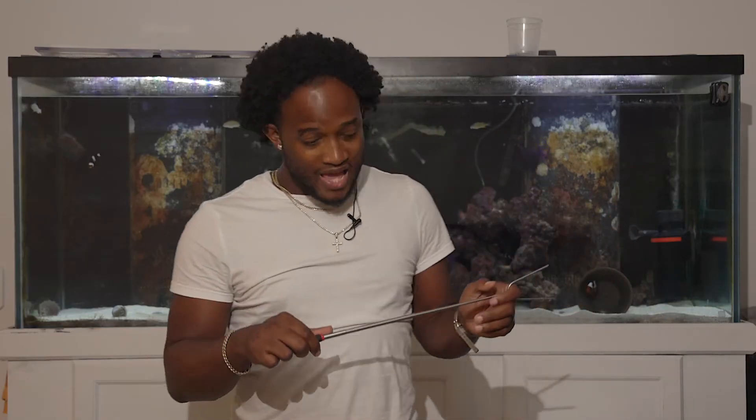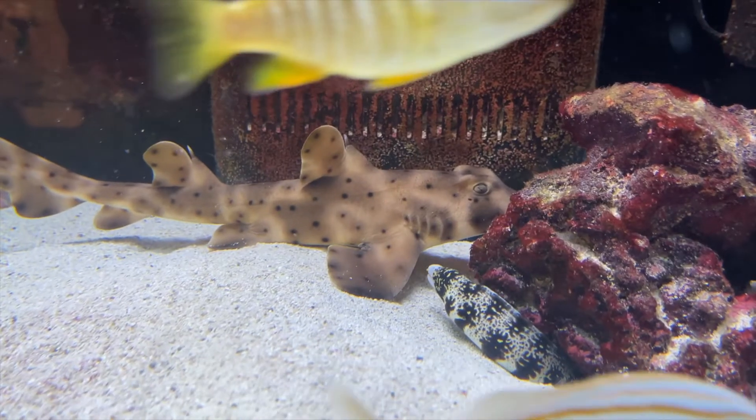All right, so that is that. The Horn Shark and the Stingray both went into the 225-gallon tank. Thank you guys so much for watching, and I will see you in the next video. Bye.